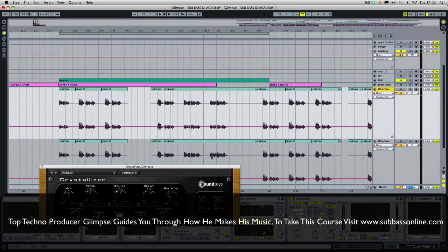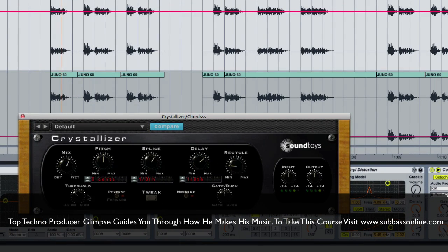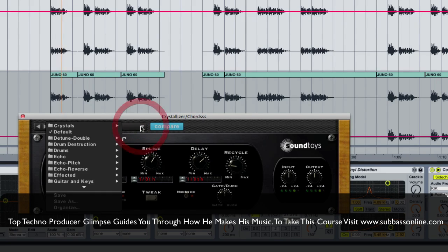So this works in a pretty simple way. You can see that basically there's a pitch, slice, delay, recycle, gate, dark, threshold and mix. So as you move the mix up more of the effect will come in. You can use all the default settings as well.